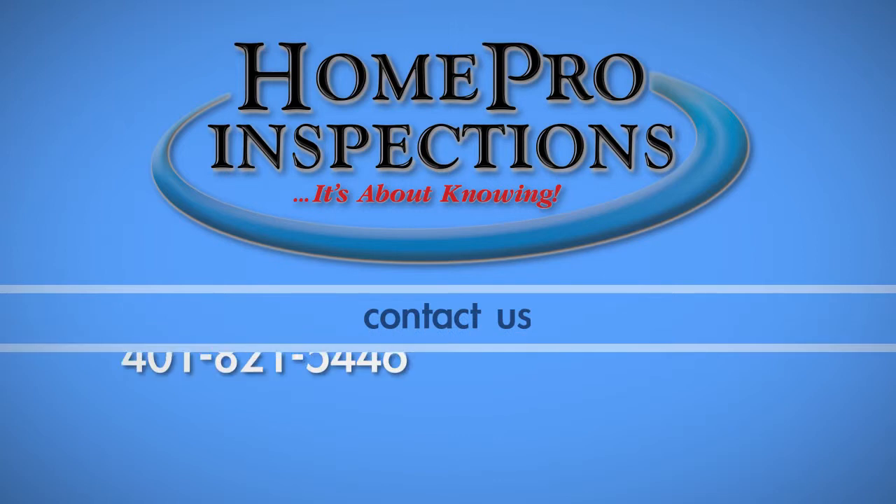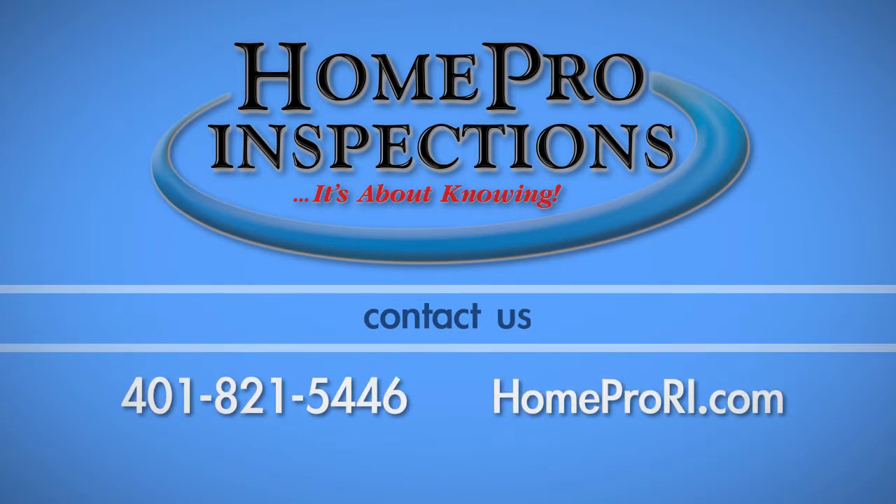If you have any questions about this process, call HomePro Inspections of Rhode Island at 401-821-5446.